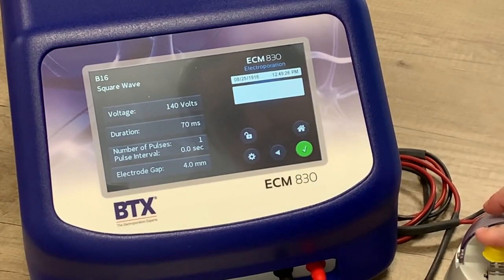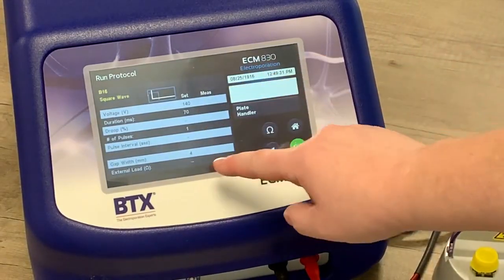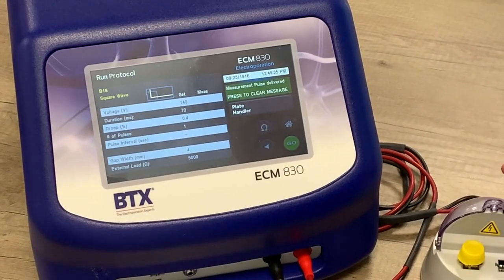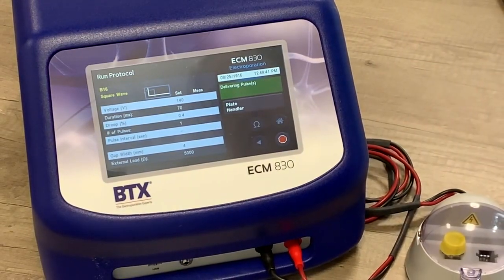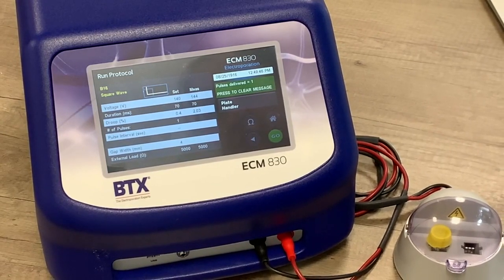BTX electroporators come with a range of different cell accessories, but in this case we are using the most simple, which is the electroporation cuvette. After putting the cuvette in the holder, you need to press the on button, which does a quick pre-electroporation check, and assuming everything is okay, you press the big green button in the corner and the electroporation will take place.